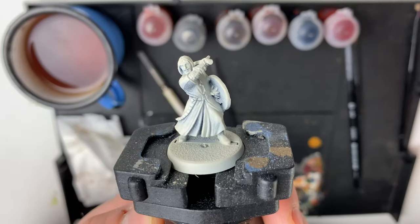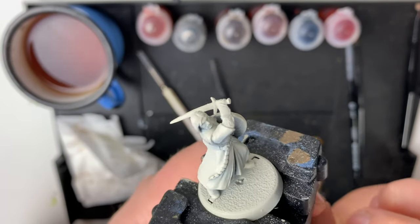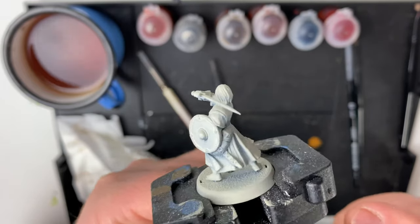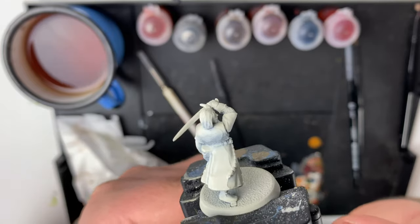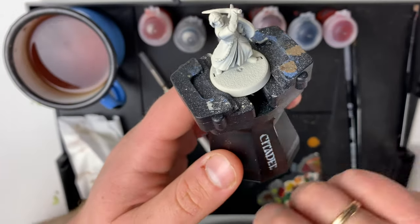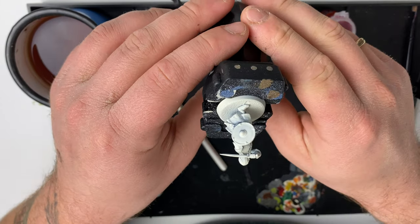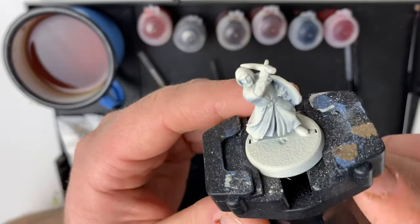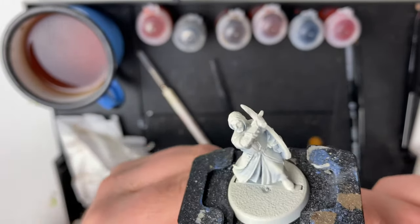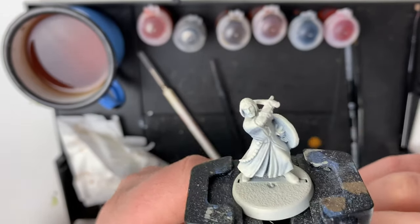In this video we will be painting up Boromir from the Mines of Moria box set. He's been sprayed first with a black primer and then done a Zenithal highlight of the Wraithbone Contrast Primer. A Zenithal highlight is basically where you prime him black first and then hold him and spray from above with the Contrast Paints so that you get these smaller, darker areas in the shadows and lighter on top where the light would hit the miniature.